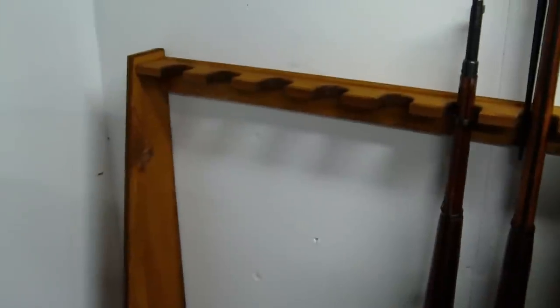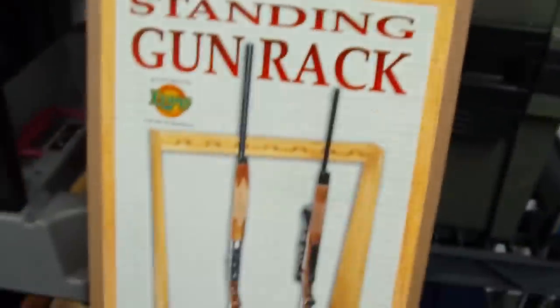I originally thought it would come in more of a lighter color. The picture on the internet and even on the box has kind of a lighter color wood to it, but it did come out more of a darker stain color.